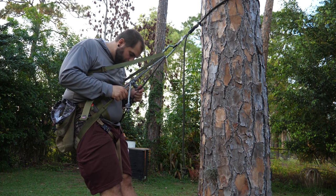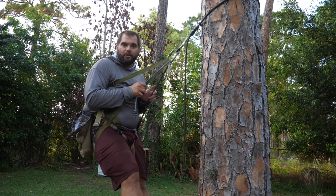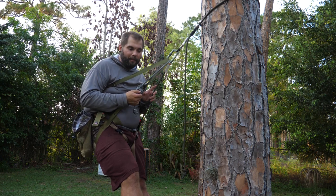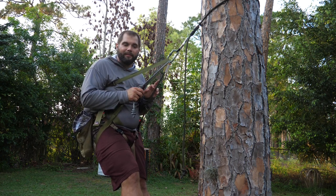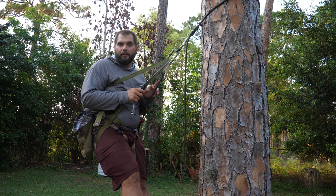Anyway, that's my review. Thank you guys for watching — I appreciate the support. Let us know if you have any questions about this saddle; we'll be happy to answer them down in the comments. Catch you guys next week.